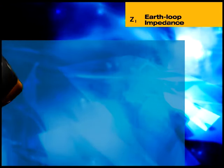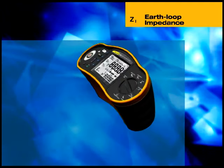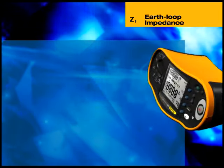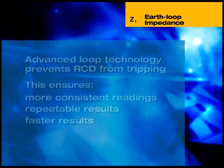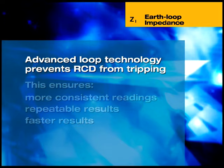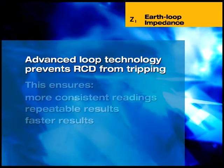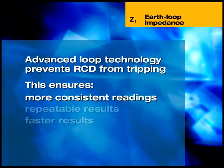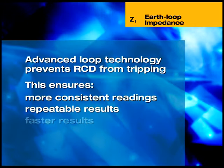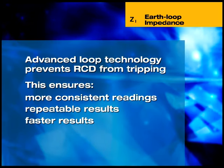Line impedance — that is, the source impedance between line and neutral, or the line-to-line impedance in three-phase systems — can also be measured with the 1650. Measuring loop impedance can actually trip RCDs, preventing further measurement. The Fluke 1650 uses unique technology to ensure that it will not trip RCDs during loop testing, meaning more consistent and highly repeatable results. This technology also allows a very short test period, considerably less than the time required by most installation testers.